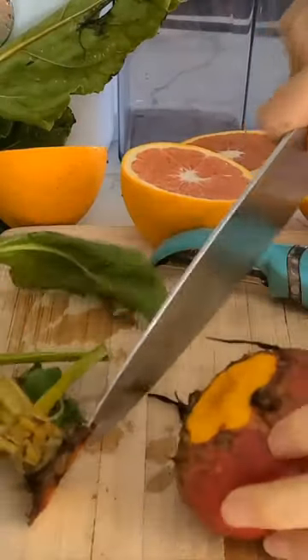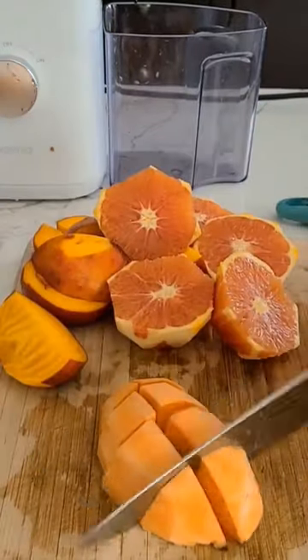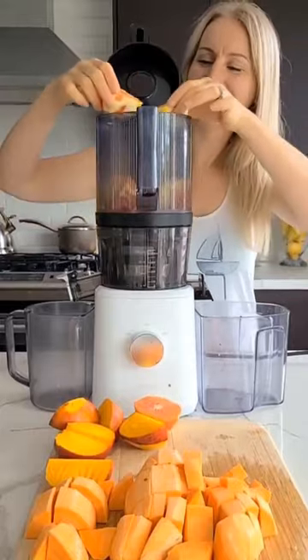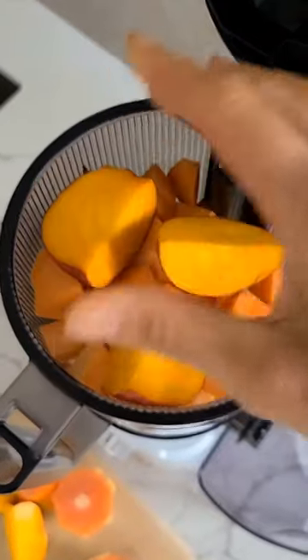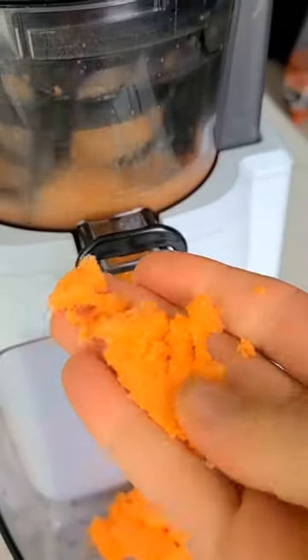Sweet potato is a particularly good choice for juicing as it is low in calories, yet it is an excellent source of plant protein. Plus, sweet potato is unlike any other root vegetable in that it has a low sugar content and is in fact a good regulator of blood sugar.